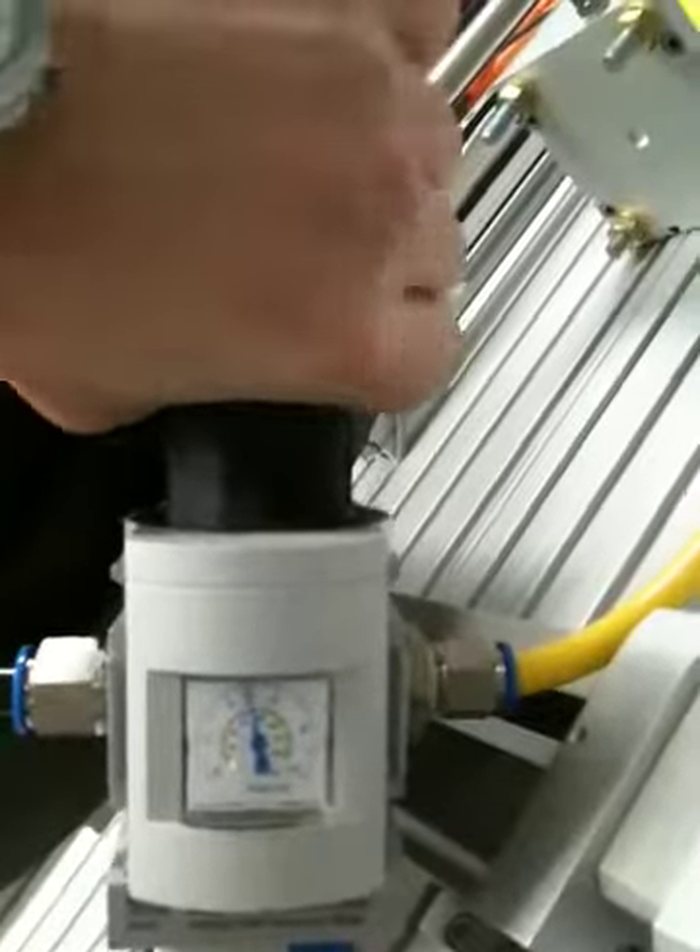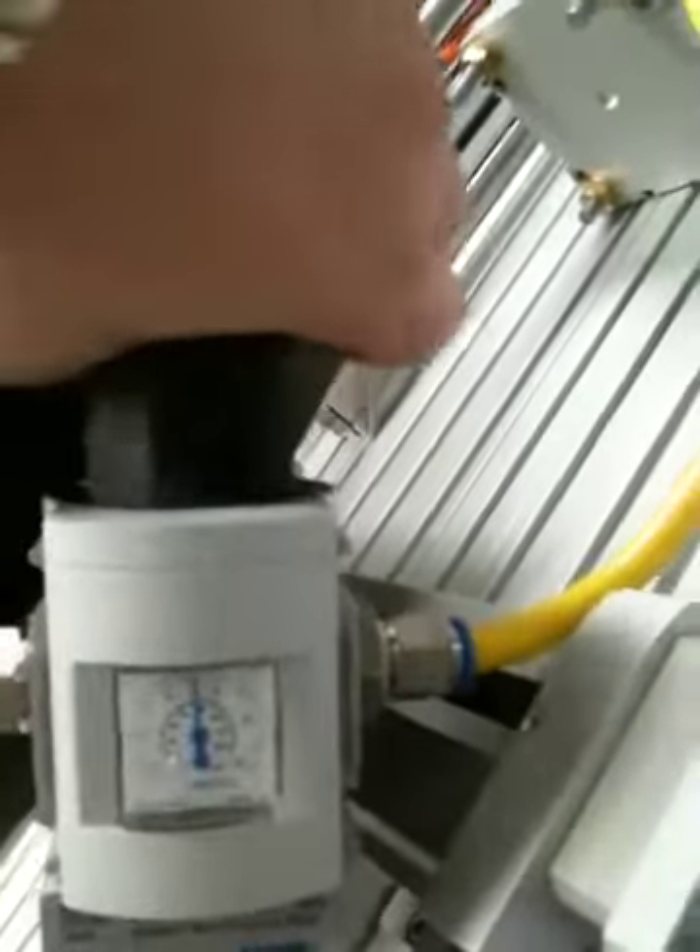I calculate this cylinder should overcome the 3000 Newtons at about 5.2 bar, 5.4 bar — something like that — depending on stiction.